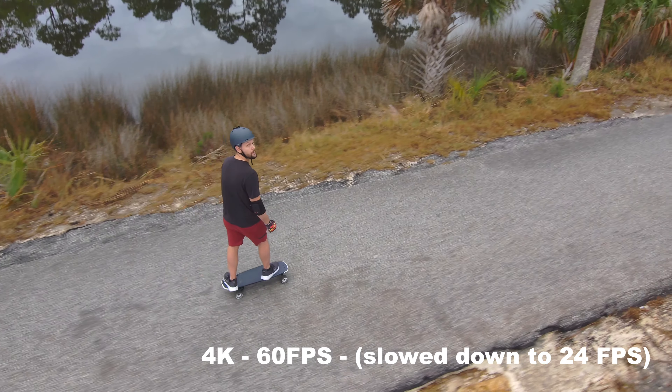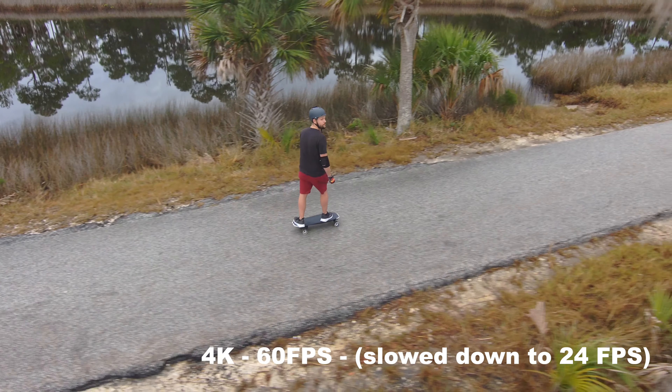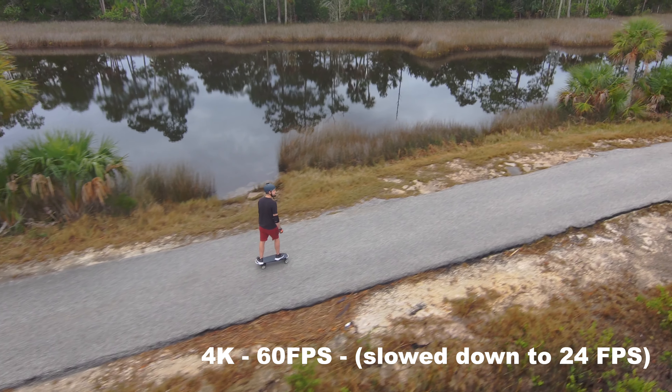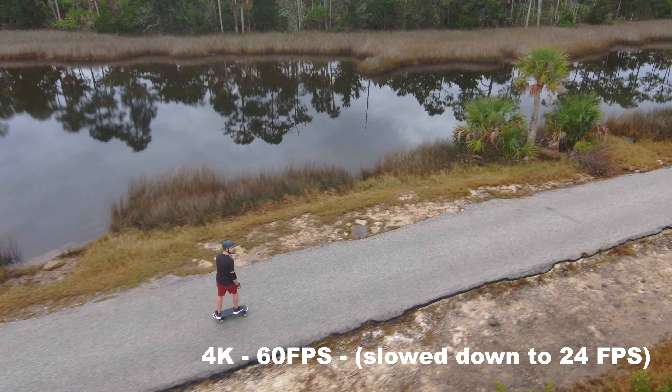This thing just performed amazingly. I would say if you do plan to use the Skydio, film in 4K60 because at least then you can slow down some of those action shots. And what's great about this drone is the minute you take off, you can have it set to auto-record, so you're definitely never going to miss any of those moments.